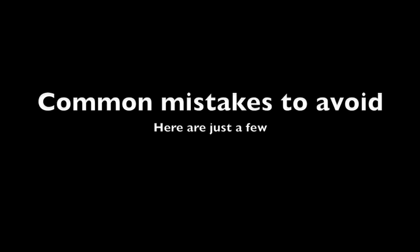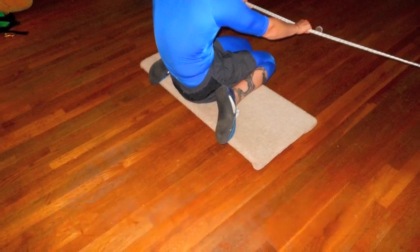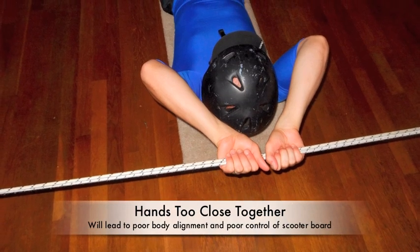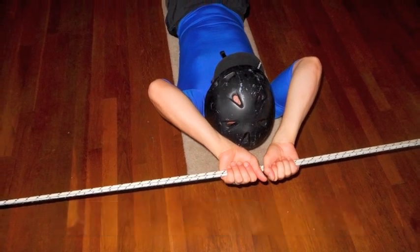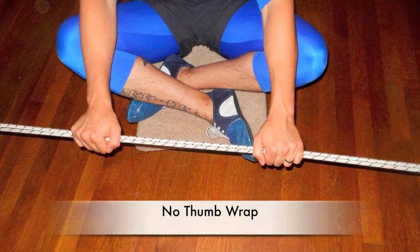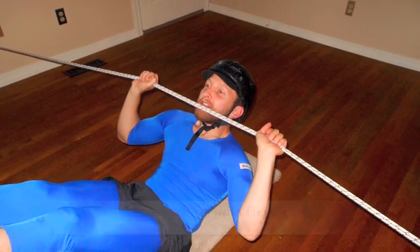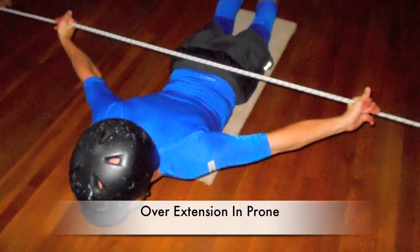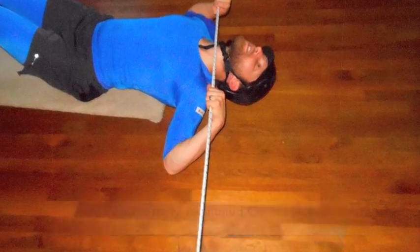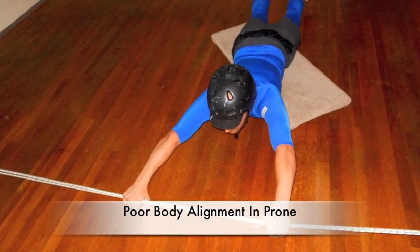Common mistakes to avoid — here are just a few. W-sit (anterior view). Hands too close together. No thumb wrap (anterior view). Too much forward flexion will lead to clotheslining. Overextension in prone will lead to injury. Not properly positioned on scooter. Dragging the head on the floor. Poor body alignment in prone.